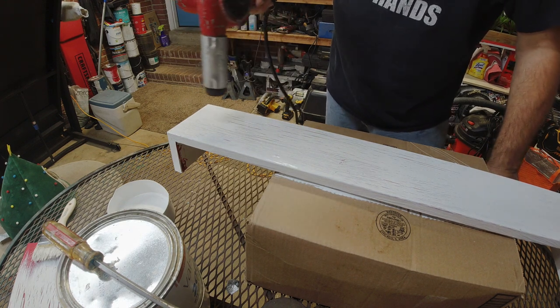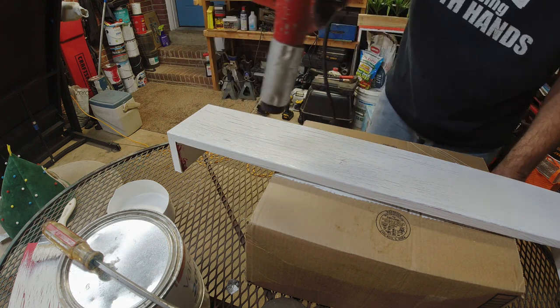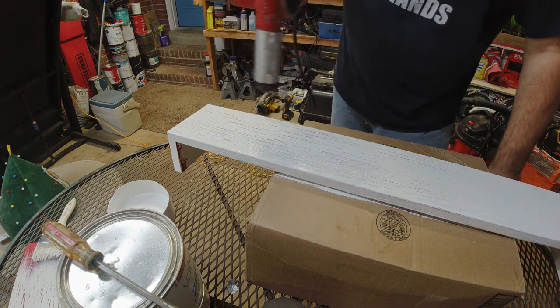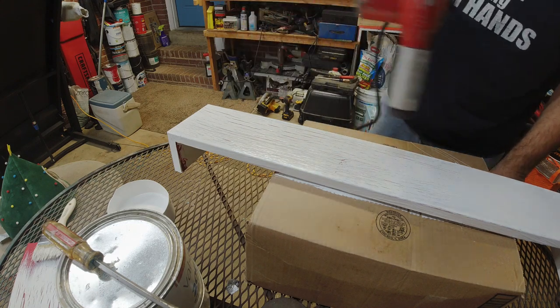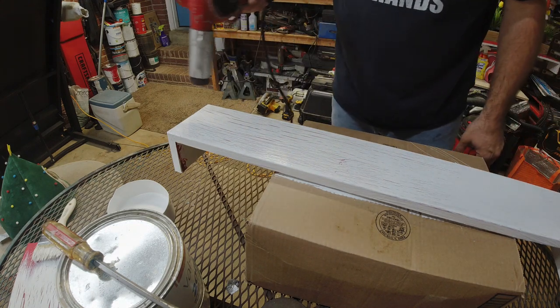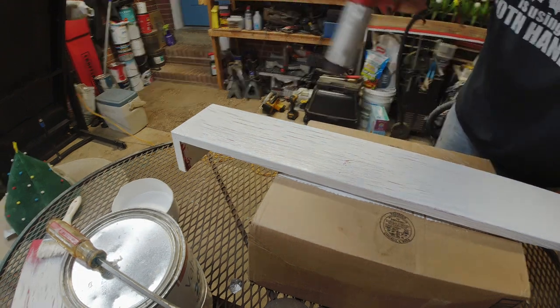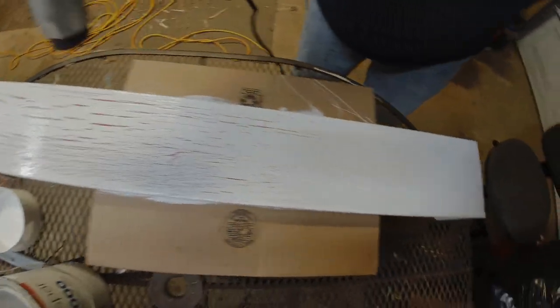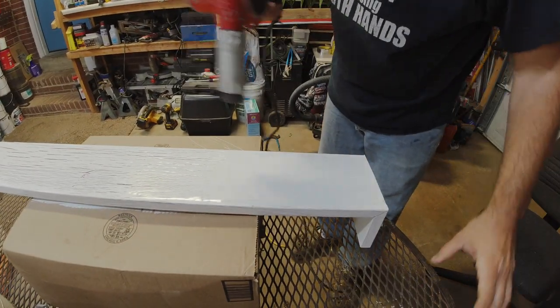Yeah, it's getting there, doing its thing, doing what it's supposed to do. You can see this end over here — it's not quite done yet, so we're going to work on this side.